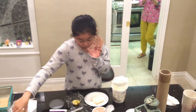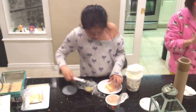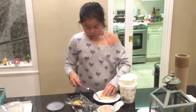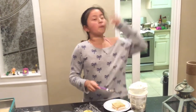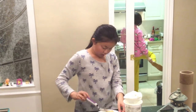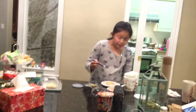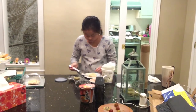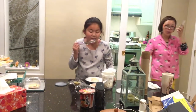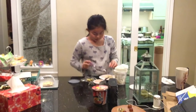Oops, this fell — no no — last cracker down. And now we're going to spread it all. Oh my gosh!